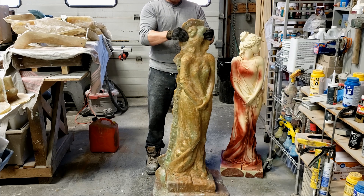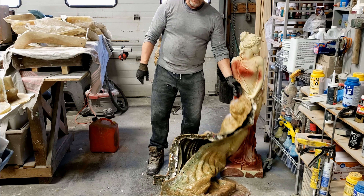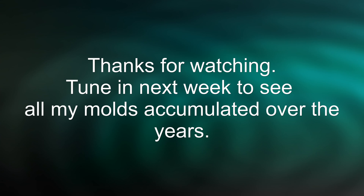Thanks a lot, guys. We'll see you later.